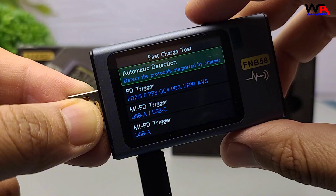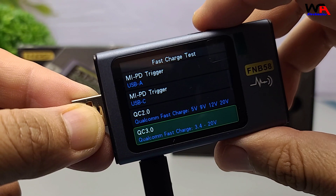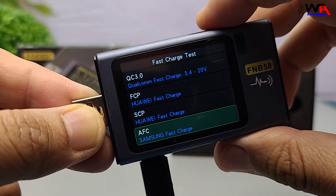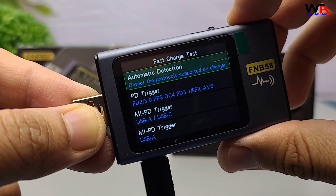This tester is packed with features. It supports various fast charging protocols like QC2.0, QC3.0, PD2.0, PD3.0, and more.